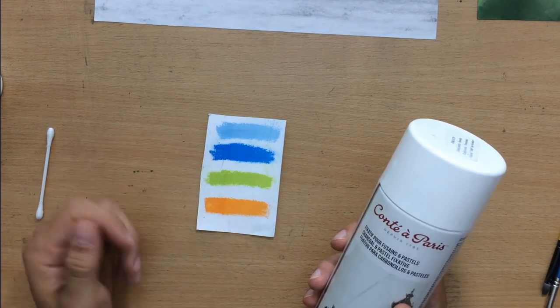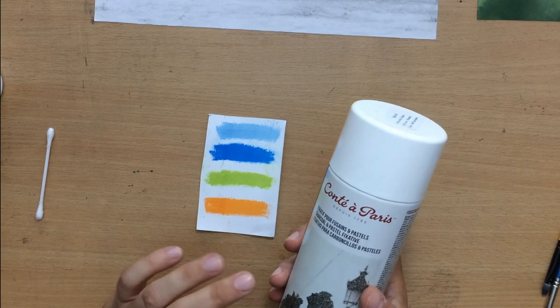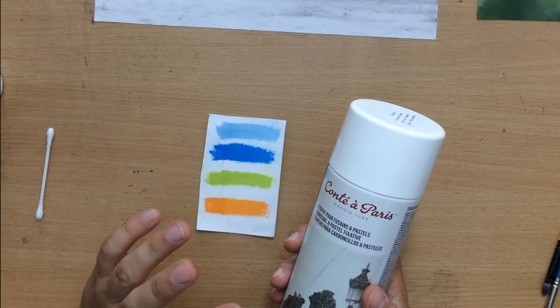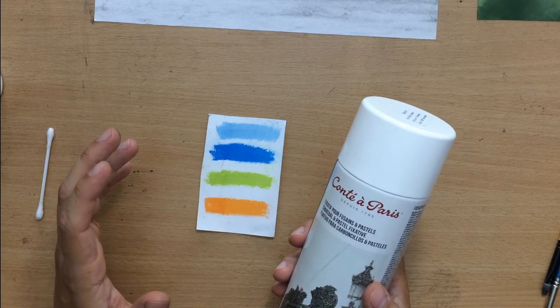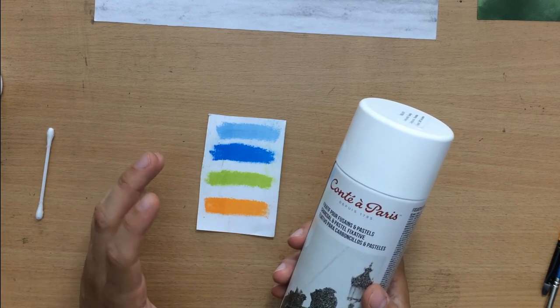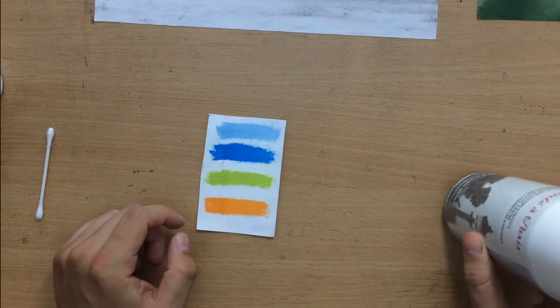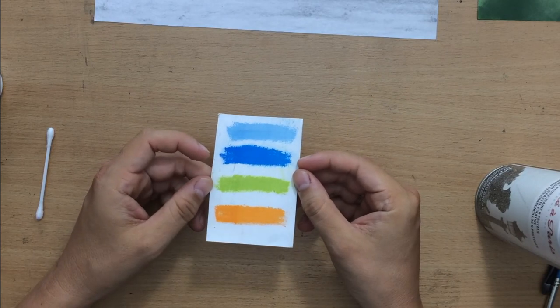The other thing I like to do is use two light coats. So two light coats with a little break in between — I spray it once, let it dry for a minute or two, and then spray another coat.